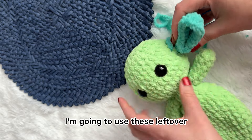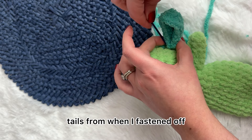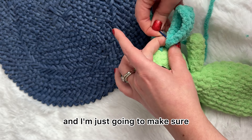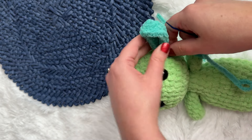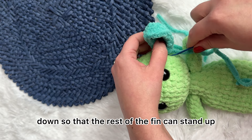I'm going to use these leftover tails from when I fastened off, and I'm just going to make sure that it's lined up so that the bottom is sewn down so that the rest of the fin can stand up.